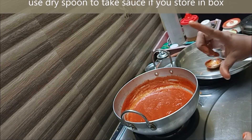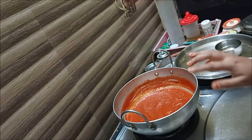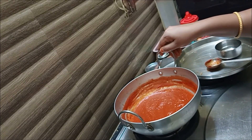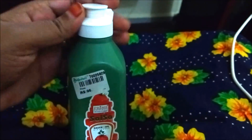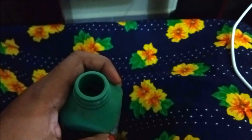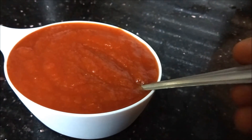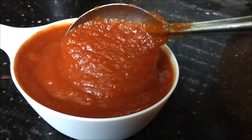In the airtight container, always use a dry spoon. You can also fill it into a squeeze bottle using a funnel. When you open it, you can use the sauce directly. Subscribe to our channel. Thank you! Bye-bye!